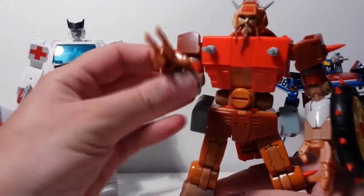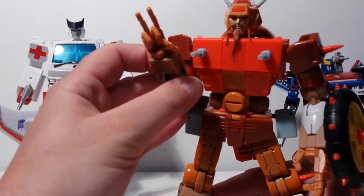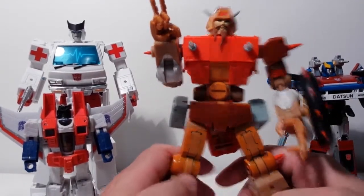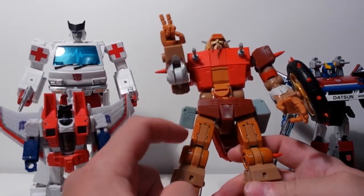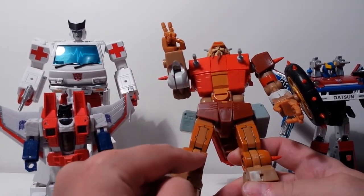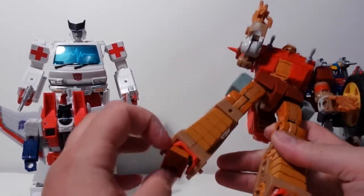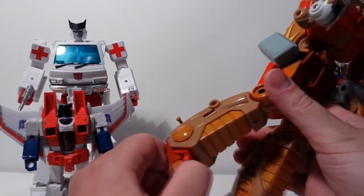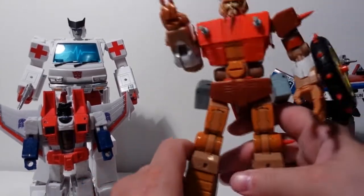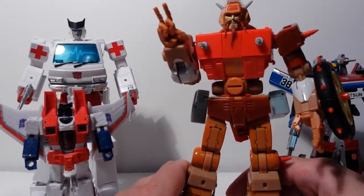Metal pieces — everyone loves die-cast metal, right? These thigh pieces are die-cast metal, and his feet are die-cast metal here as well. So it gives them a good balance.